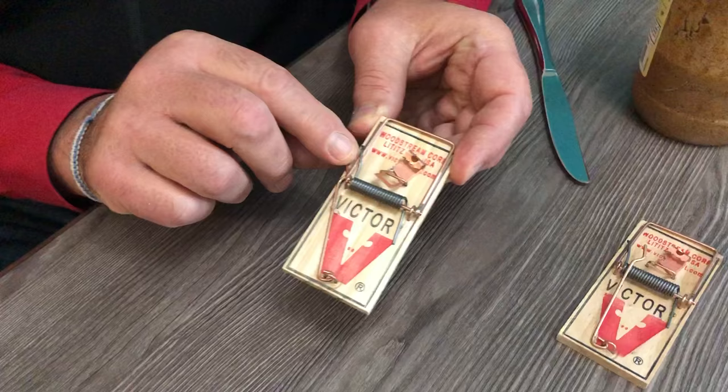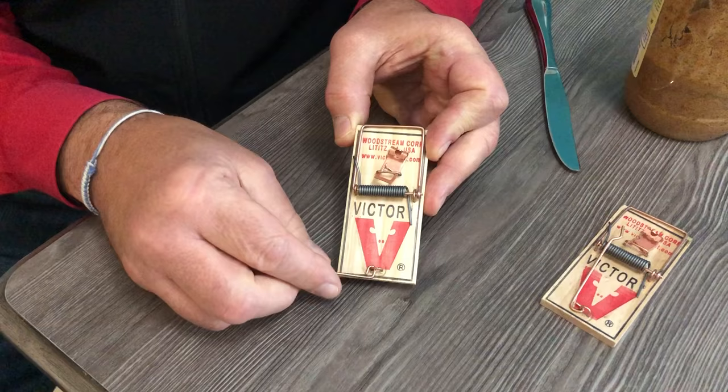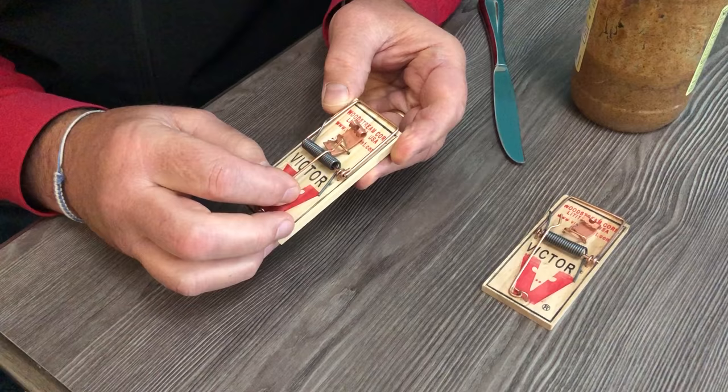When you buy these, you'll see that this little wire right here is actually stapled to the wood. You're going to pull that off to loosen it and discard that little staple, because this is the latch that's going to hold the spring back to activate it.